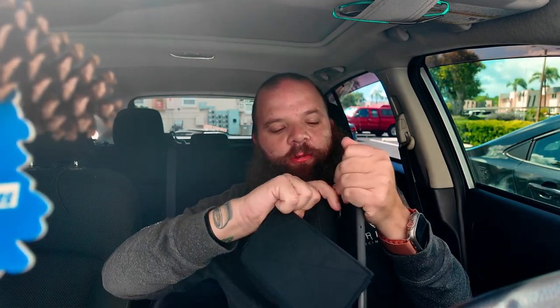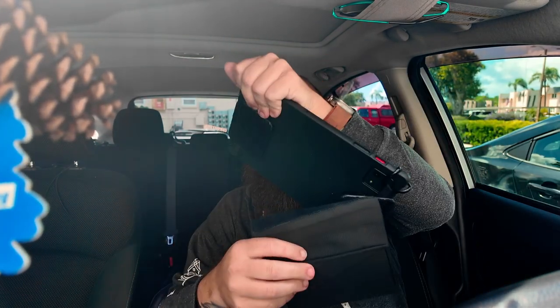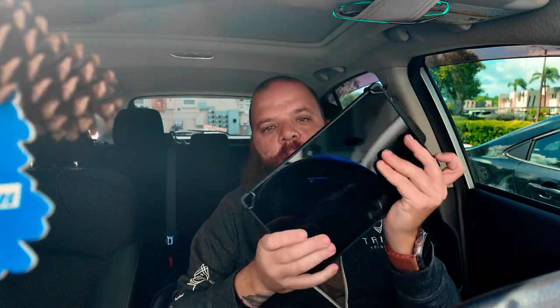It's just velcro — pull it off. The power button's on the bottom, just hold it down.